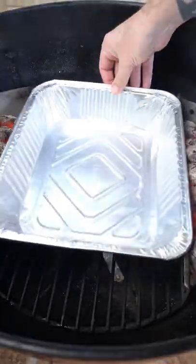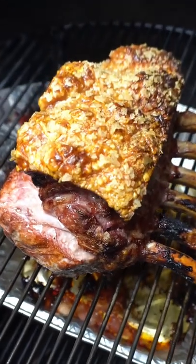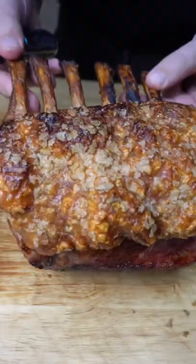Lightly oil the skin, salt it, we're going to get two charcoal baskets full in our Weber, place our pork roast in and just let that go for a couple of hours — and as you can see, this pork crackling is epic.